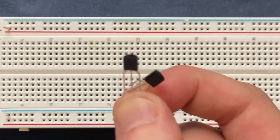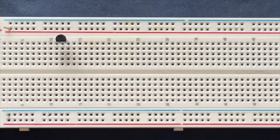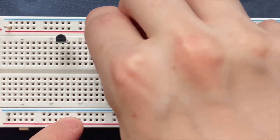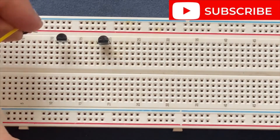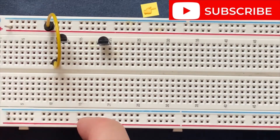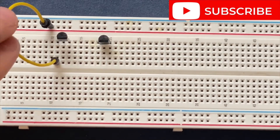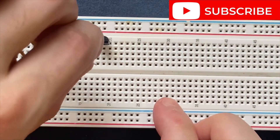I am going to start by connecting my transistors to the breadboard. Then I will connect the positive rail of the breadboard to the collector of the first transistor. Next I am going to connect the emitter from the first transistor to the collector of the second transistor.